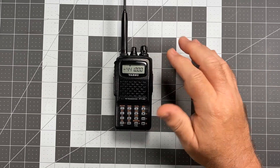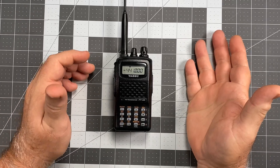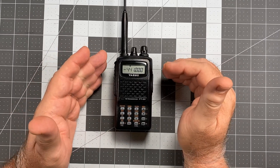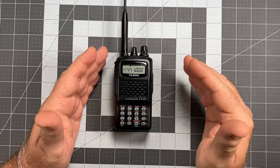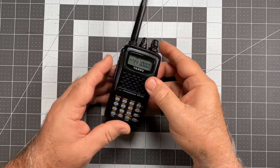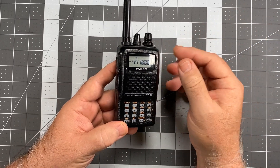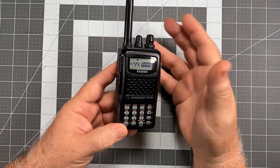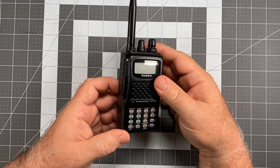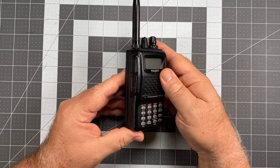The only way I've found to get rid of this and make the radio actually work correctly is to completely reset it — because once Automatic Repeater Shift has been turned on, the only way to get rid of it is to reset the radio and start over again. That's why this is something you want to do very early on with this radio. Whether it's two frequencies in memory or 900, the problem is the same: you'll have to do a factory reset.